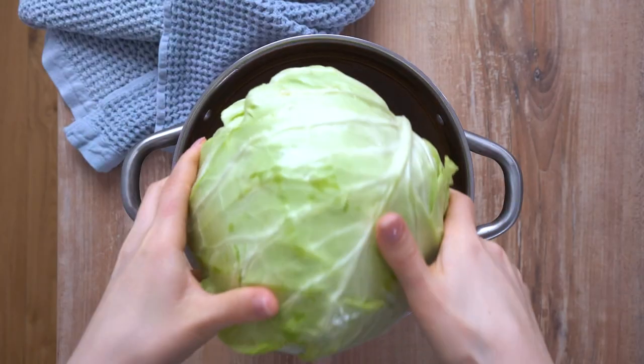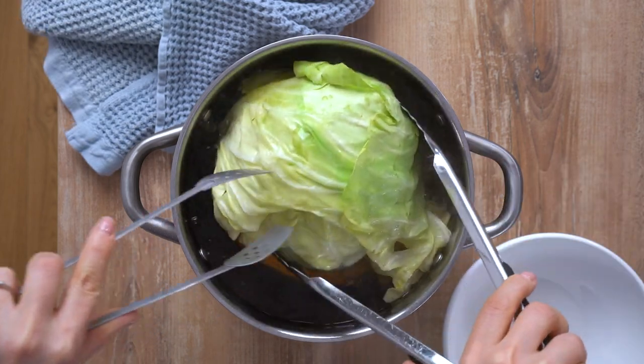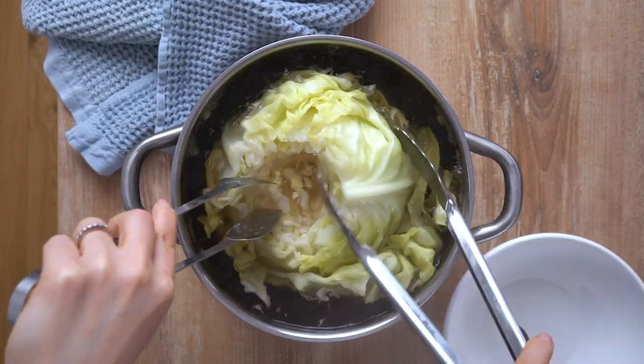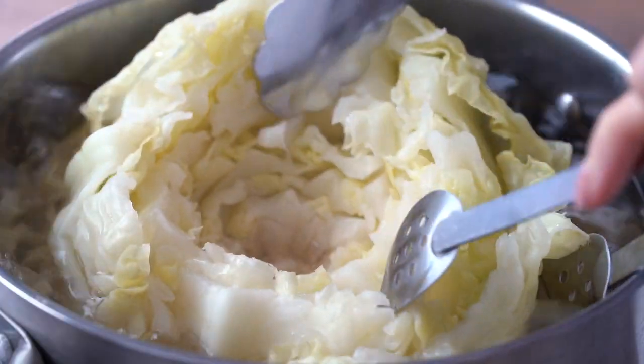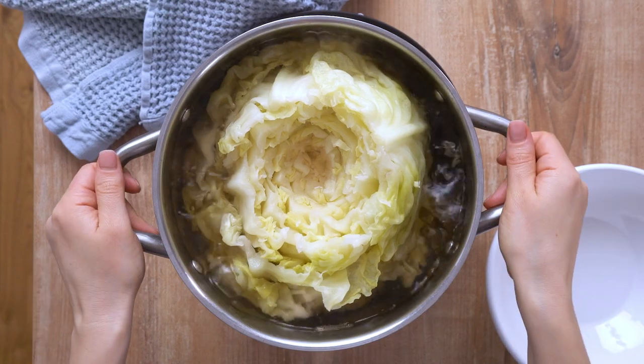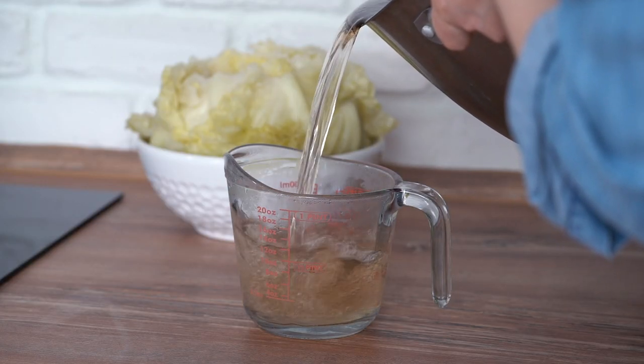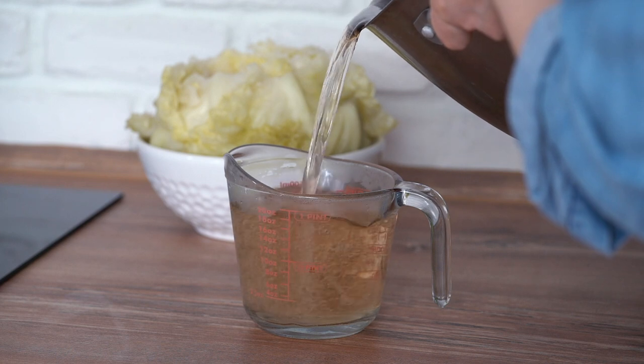Once the water is boiling, carefully place the cabbage into the water with the cork side down. Allow it to simmer for five minutes, then flip the cabbage over and continue to cook for five to six minutes more. Reserve two cups of water from the pot, then drain and place the cabbage into a bowl to cool.